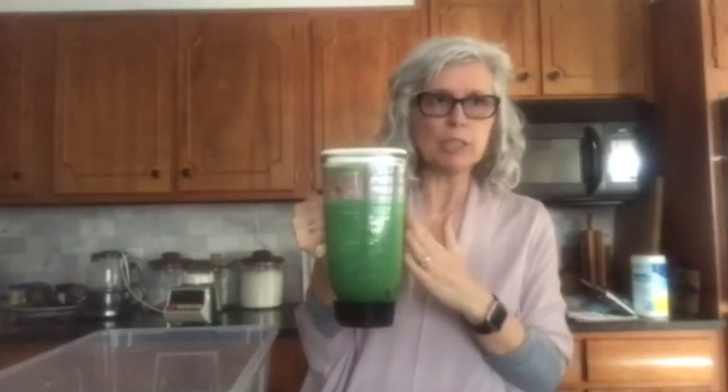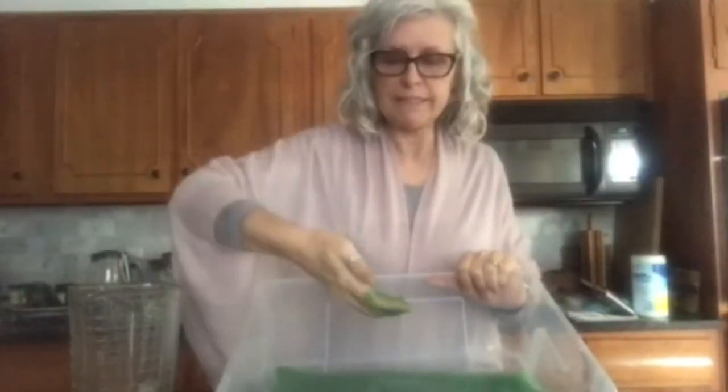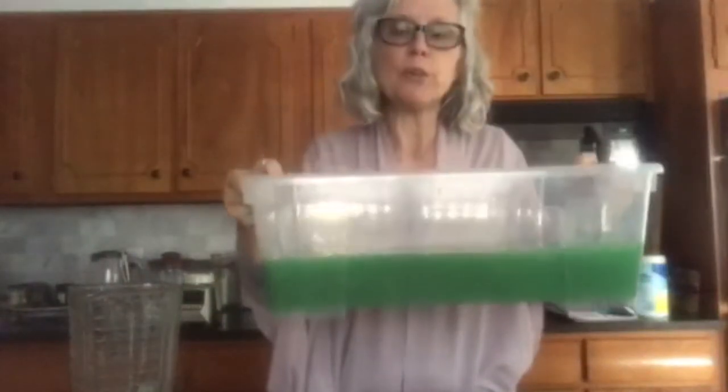All right, I'm back. I saved you the loud blender noises and I've already whipped up what looks like a really great green smoothie, but it is not — it is actually the paper pulp. I've already poured a couple of blender-fulls in here and one more, and it's basically a very watered-down green pulpy paper mixture that I've made in a storage container.